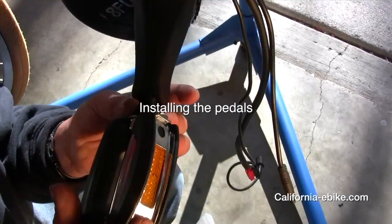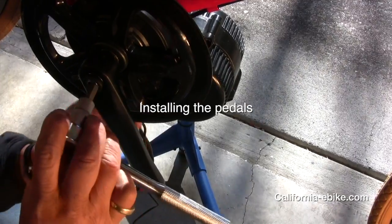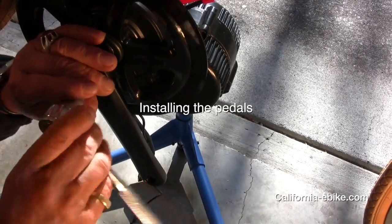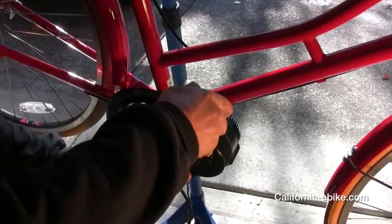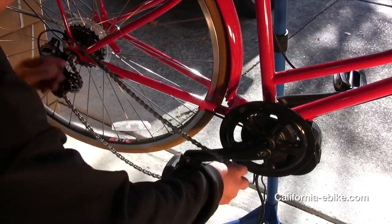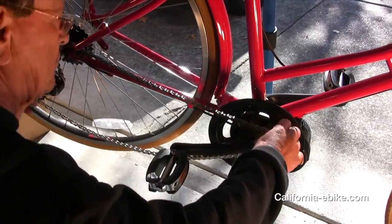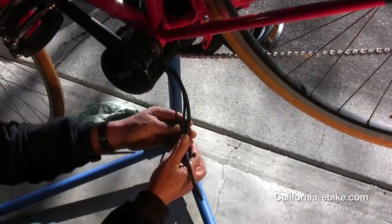Next, install the pedals — starting on the left side. Be aware that these are left-hand threads, so turn the pedal counterclockwise on the left side as you are installing it, and clockwise on the right side. It is very important to tighten these pedals very tight using a long-arm wrench such as the one shown in the video.